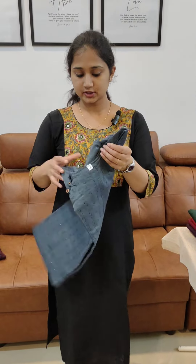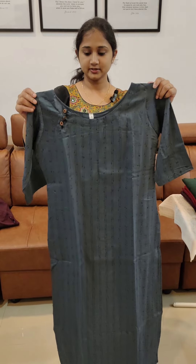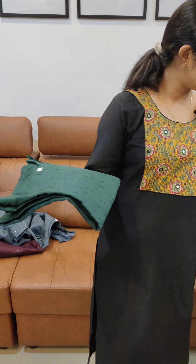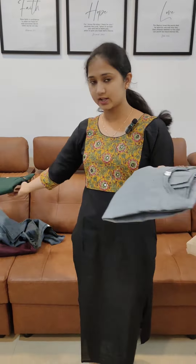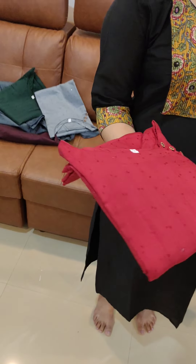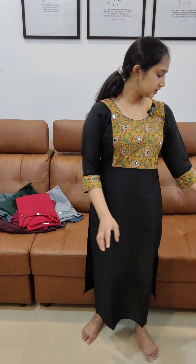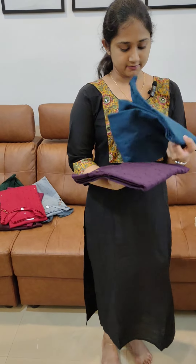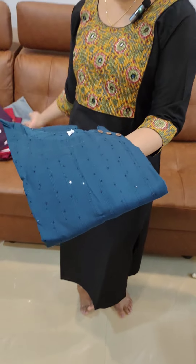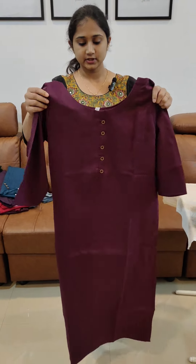Next, we have a bluish gray color at $6.48. Also available in green, light ash, red, and maroon shade. The price is $6.48. It also comes in black, dark purple shade, and teal blue shade. The price is $6.48.